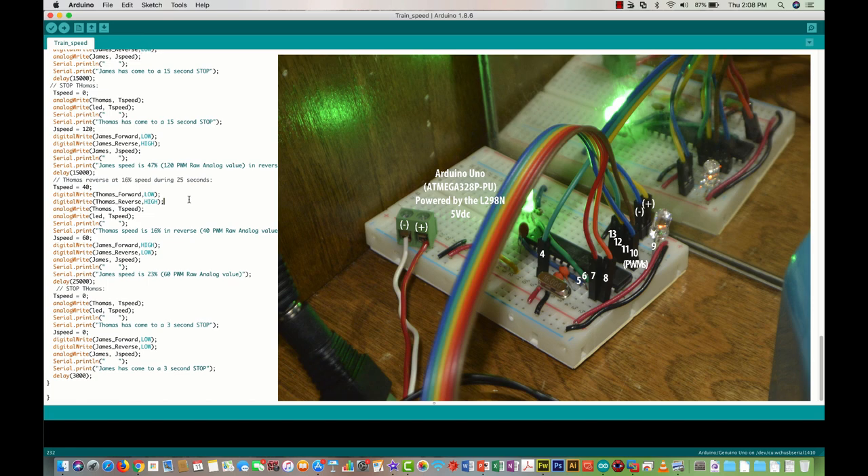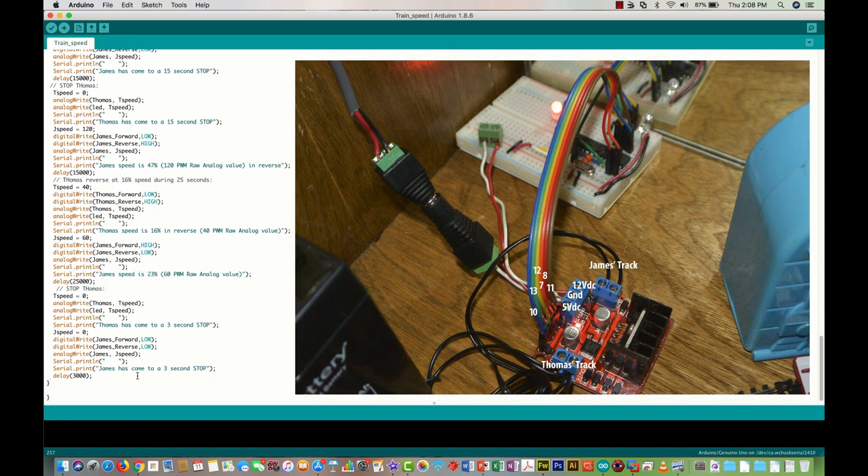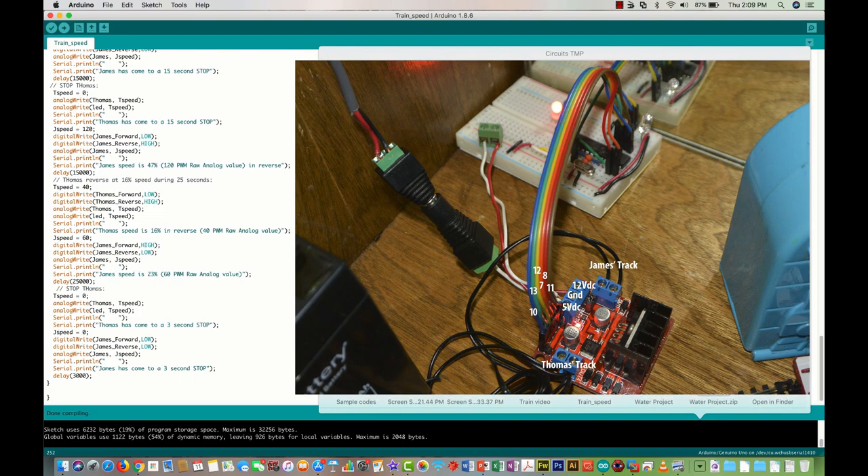At the end of the code, Thomas goes in reverse — reverse signal set high, forward low — at a very slow speed of 16% with a PWM raw value of 40, lasting 25,000 milliseconds. Then both trains come to a 3-second stop, the code restarts, the LED goes back to red, and the Arduino continues looking for motion to restart the program again.